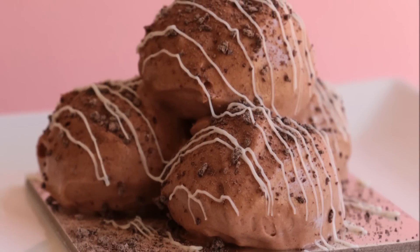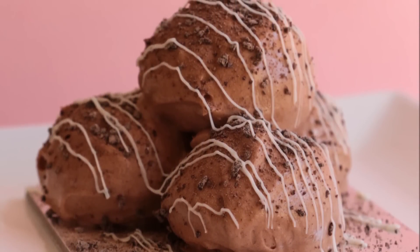Hey guys, welcome to Rosie's Dessert Spot. In this episode I'll be teaching you how to make the Sicilian dessert called Bianco Nero.